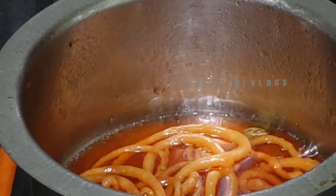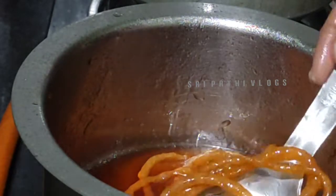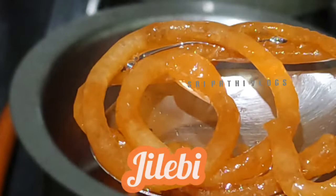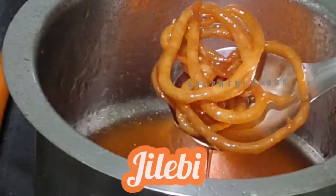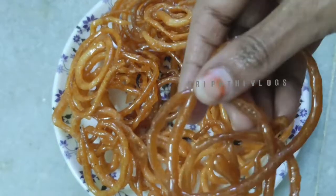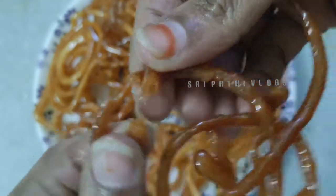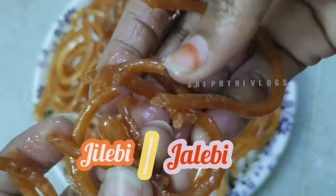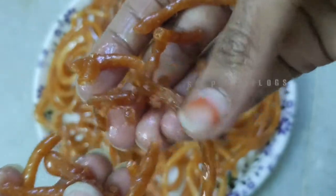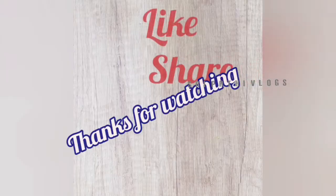We have to fry for about 50 seconds. Then, after dipping in the syrup, we will take in the flavor of the mix. The juice and taste will be ready. Please like and comment, share and subscribe. Click the notification bell. I hope you enjoyed the video.